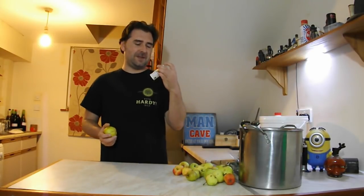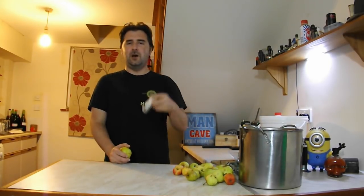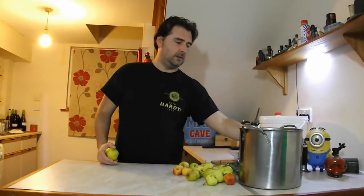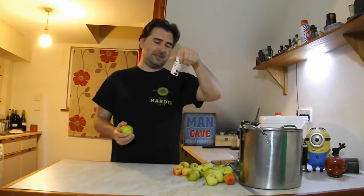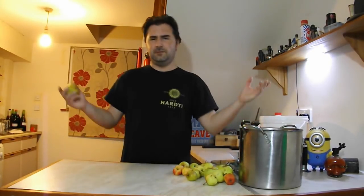Sodium metabisulphate — not my favorite thing in the world — but it won't affect fermentation, so I'm going to be using one per gallon. Always read the instructions on what chemicals you're adding, because this has a big harmful sign on it. So just be warned.